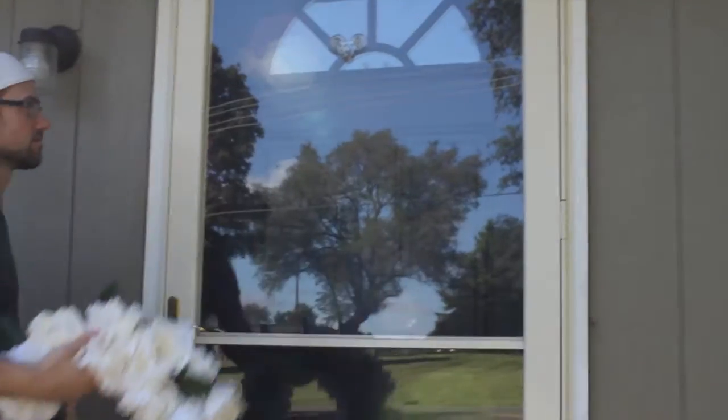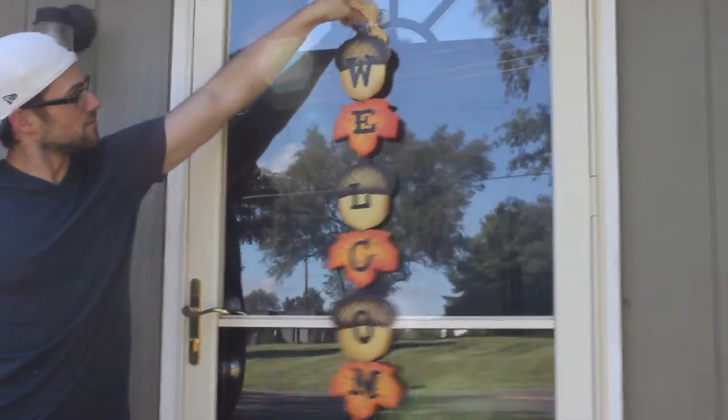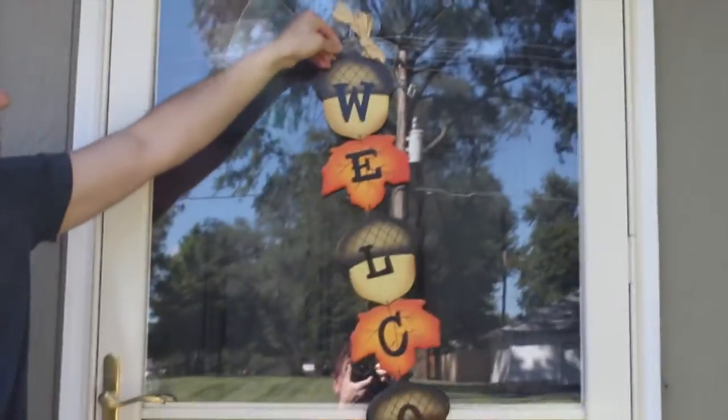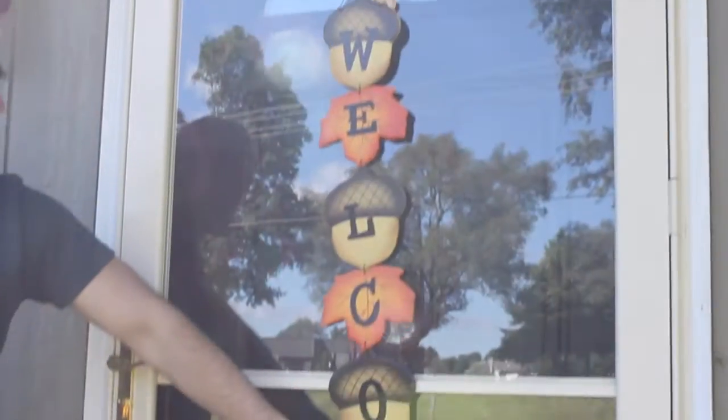Not that we don't love this wreath, but it is very summery, so we switched it out with this cute welcome sign that has acorns and leaves. We found this at Hobby Lobby for 40% off, so I suggest you hit up the sales at Hobby Lobby before fall things go full price.